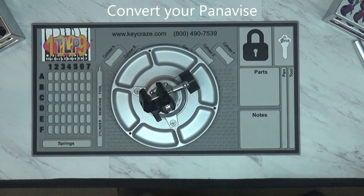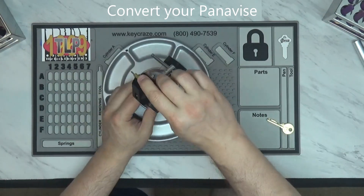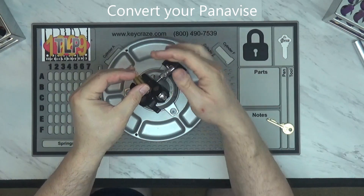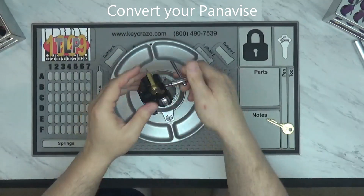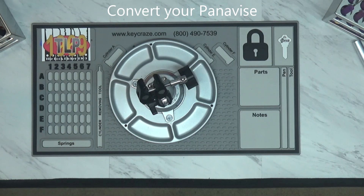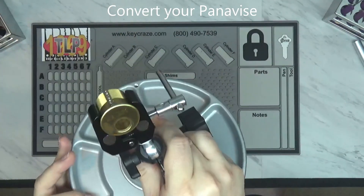For example, we'll go with this kick cylinder here. All I have to do is put it in the vise, close it up, tighten it up, and it is now solid in this vise. I can go ahead and pick that kick cylinder. Let me do a close-up — it fits very snugly in the vise. You grab a mortise cylinder, and what you'll see is these fit in there very nicely as well and hold them perfectly.